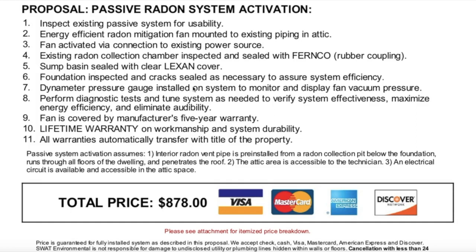Number five, sump basin sealed with a clear Lexan cover. We currently have a black cover you literally cannot see through, and after the install we will have a clear sealed cover allowing us to always see what's going on in the sump chamber — the water flowing in from drain tiles, the sump pump itself, the float valve, and when it turns on. Number six, foundation inspected and cracks sealed as necessary to assure system efficiency.